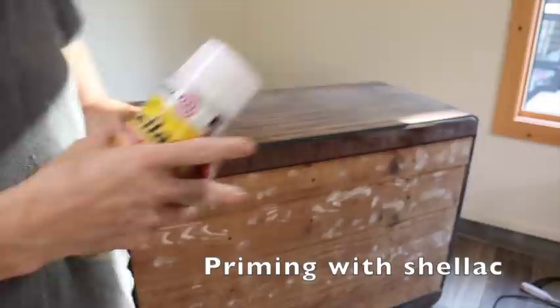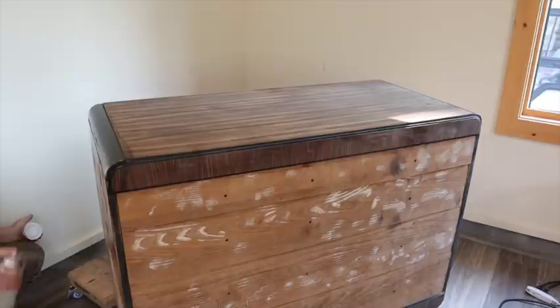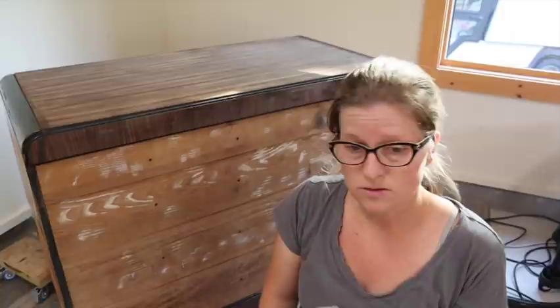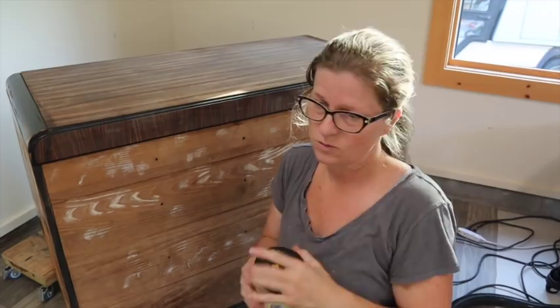Using shellac in clear to seal the black and the sides, because that's where I'll be painting it. Dries in 15 minutes — what's not to love about that? That'll seal it in. I'm going to paint the sides and the feet in Dixie Bell burlap, because the oval inside the pattern looks very similar to that.